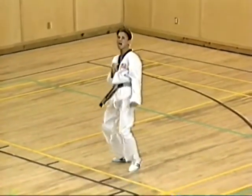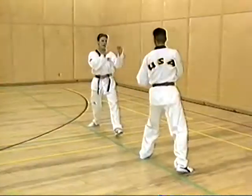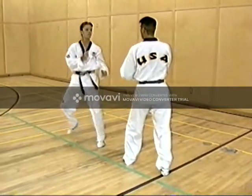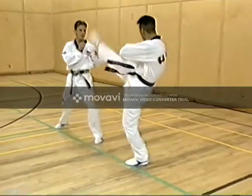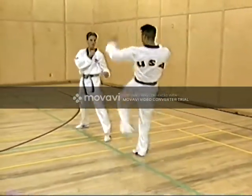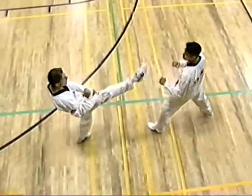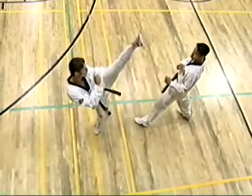Now, front kick. Notice how the leg chambers and then fully extends out with the foot pointing the ball of the foot towards the target. As with all the other kicks, the hands travel in opposition to help the body maintain its balance and posture.